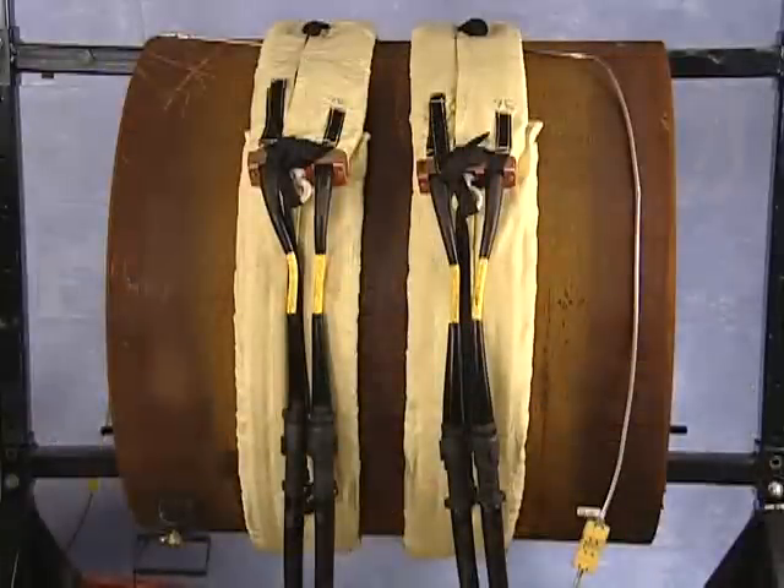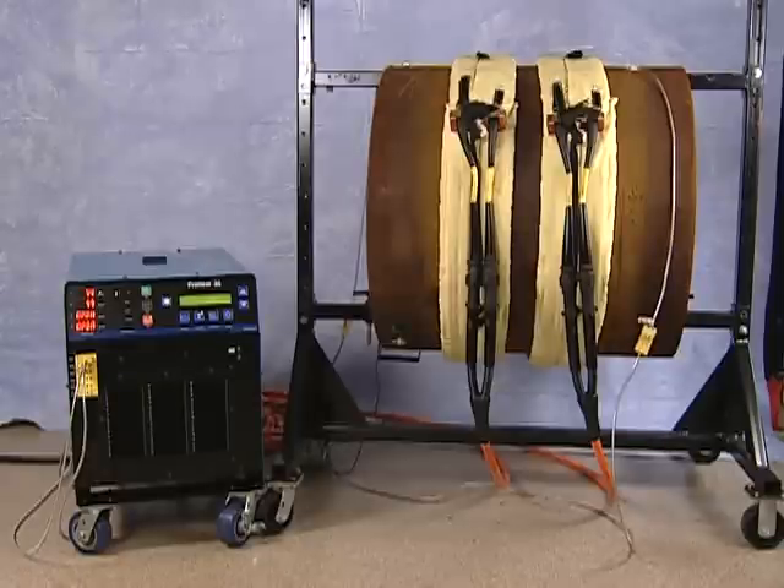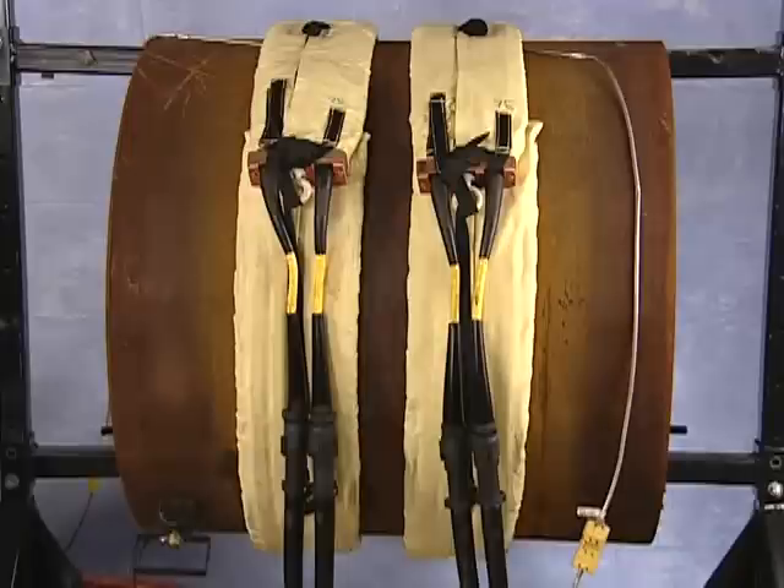We've just demonstrated the proper setup for using a single air-cooled blanket. It is also possible to use a parallel blanket arrangement or a series parallel blanket arrangement. A parallel arrangement is used to preheat both sides of a joint using one power source. It requires two equal size blankets and two equal length extension cables attached to a single ProHeat power source. In this arrangement, the output power from the power source is divided equally between the blankets, assuming the entire lengths of both blankets are in full and complete contact with the workpiece being heated.